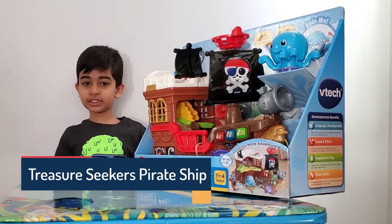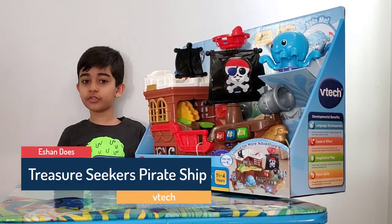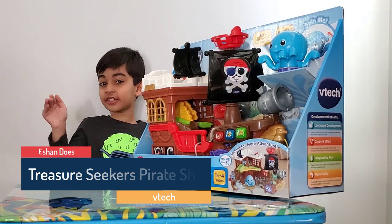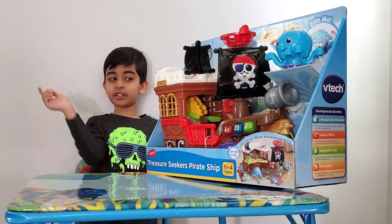What's up guys, Lee Saunders here and welcome back to another video. Today we're doing unboxing and features on the Treasure Seekers Pirate Ship.